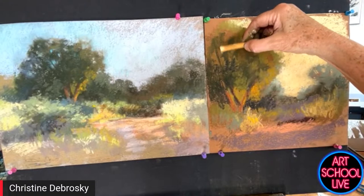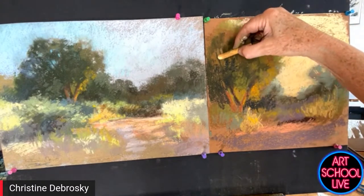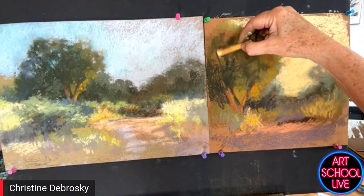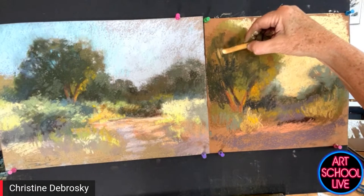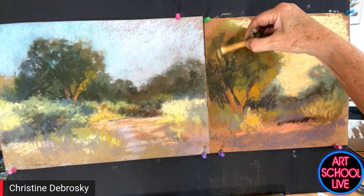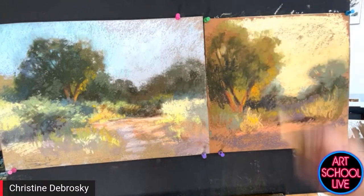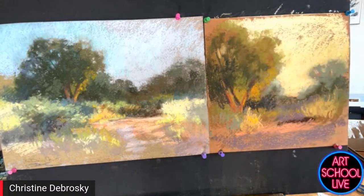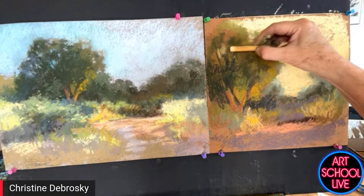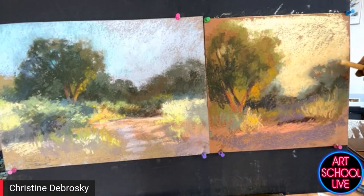Here's a tip about sky holes: you can use negative space to create tree branches. I'm painting the sky holes and we can see another little branch right there. I also want to be careful to have a little more sky on one side of the branch than the other — it just looks more natural that way.